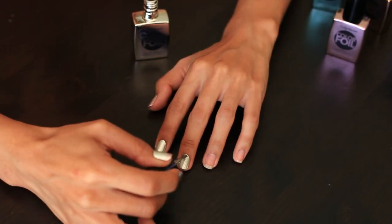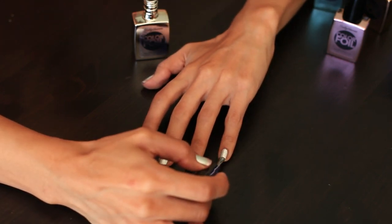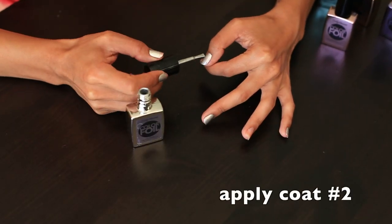They dry so fast, guys, so it saves me a lot of time and I can do this manicure within 10 minutes on both hands. I also love that there's no streaking because it really gives you that authentic metallic finish.